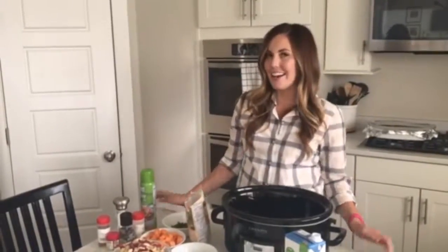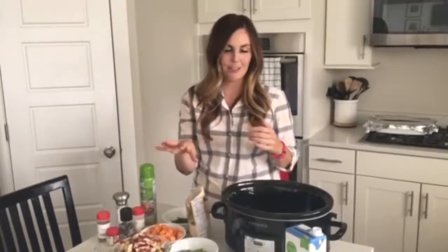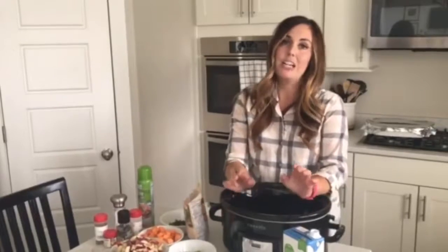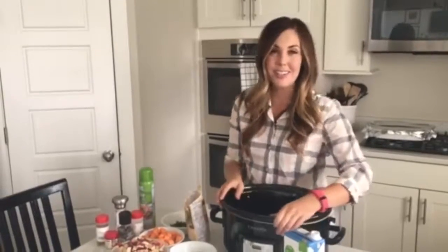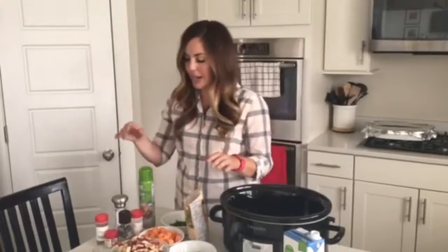Hey guys! Today I am making a loaded vegetable soup. I'm going to make this in my crock pot, but you can totally make it on your stovetop — just cook it until all the vegetables are soft. I'm going to show you how to make this without any meat, but you could totally throw in some chicken breasts or ground turkey for added protein, especially if you want to make this a heartier soup or serve it as a main dish.